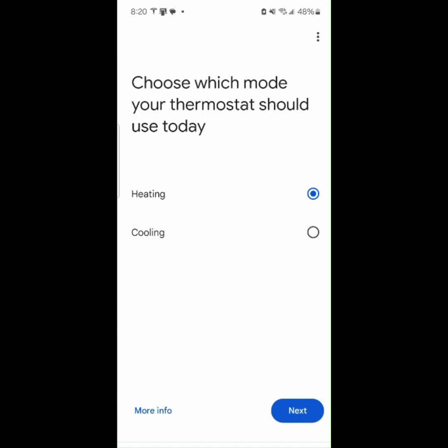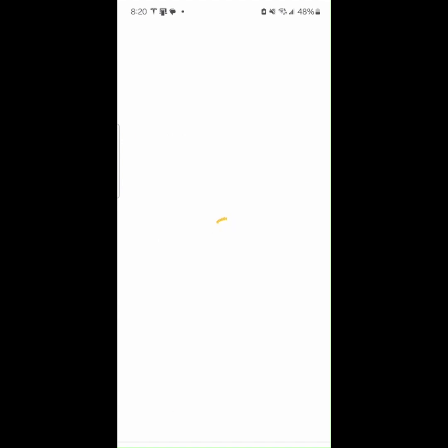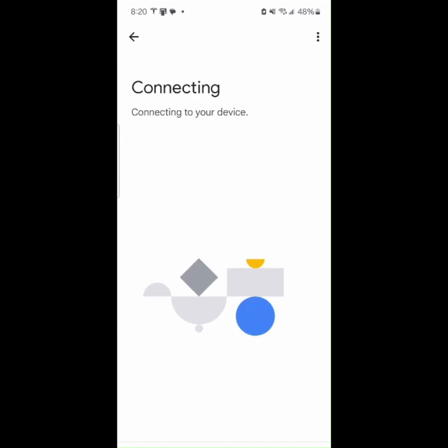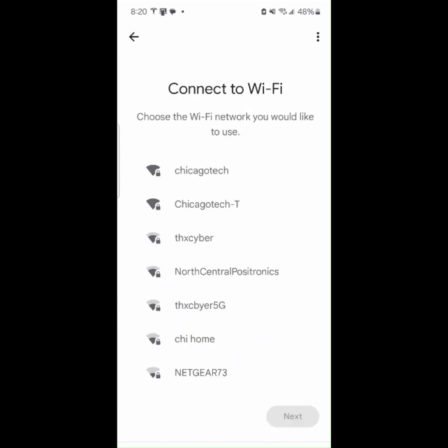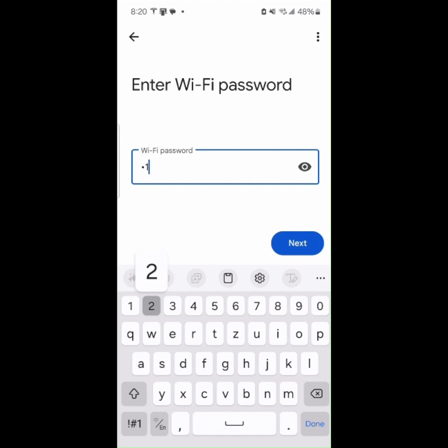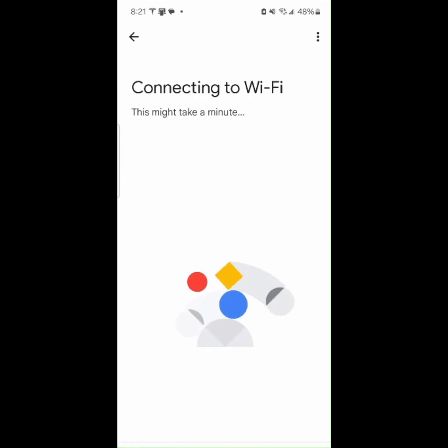Choose which mode your thermostat should use today. Next, connect to your home Wi-Fi. Select your home Wi-Fi network and enter the password. It takes a moment to connect to your home Wi-Fi network.